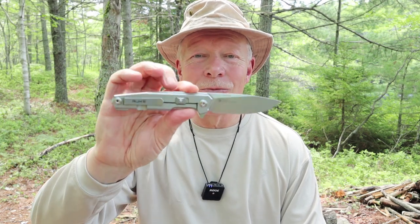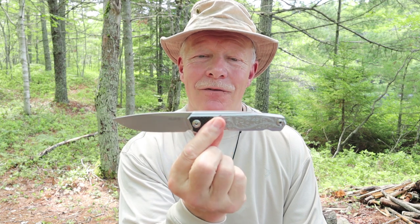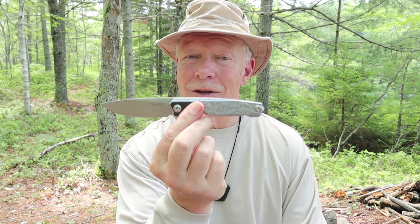I have something different I want to share with you today — a folding knife. This is the Rike P875. If you're interested in hearing my thoughts on this, keep watching.